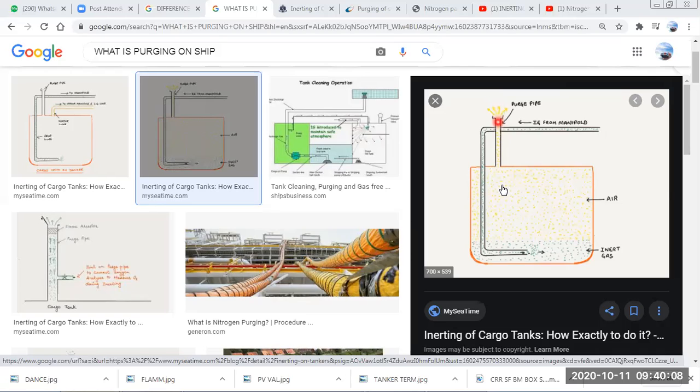When do we need to purge this gas? When the tank is already inerted and inert gas is coming into the tank, we need to vent the tank atmosphere — oxygen or hydrocarbon — from inside the tank. IG is coming in from one side and gas is coming out from the purge pipe. The initial introduction of IG is normally called inerting, and once levels have been reduced and you continue the process further, it is called purging.